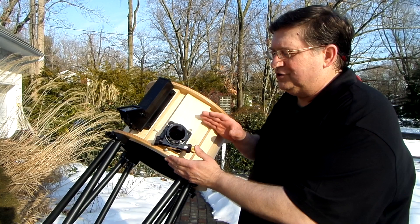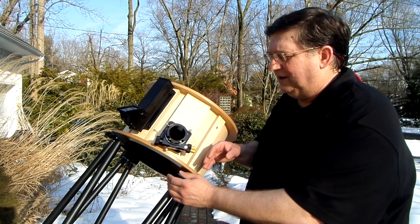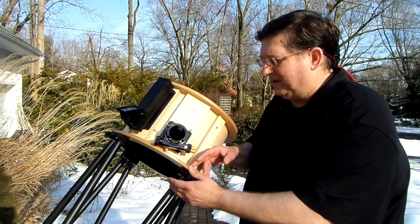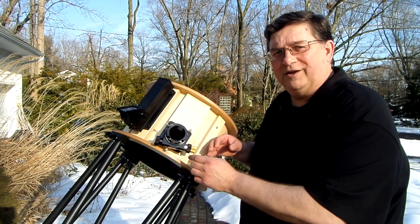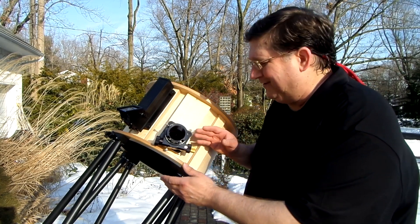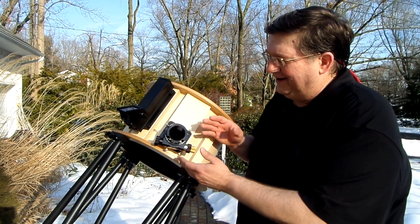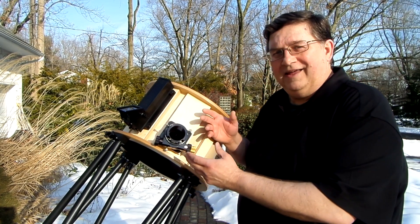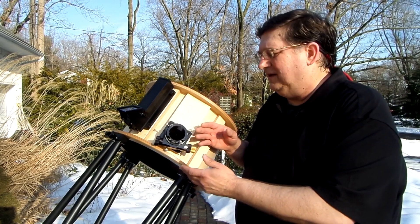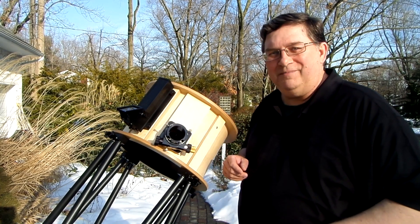Basically, if you shorten the poles, it forces the focal plane to come out away from the focuser. If you could magically make poles longer, it would make the focal plane go inside — and I wish I could do that, it would really be convenient, but physics is what it is. So I did that calculation, cut the poles off, and the next night took it back out. It was even colder, even windier, but we put the eyepieces in there.